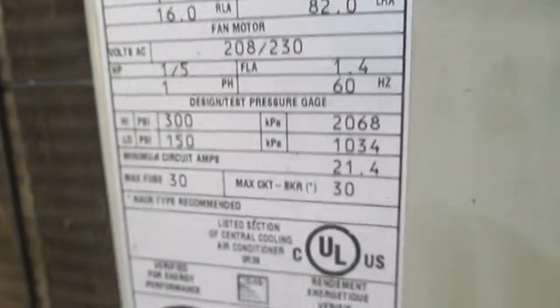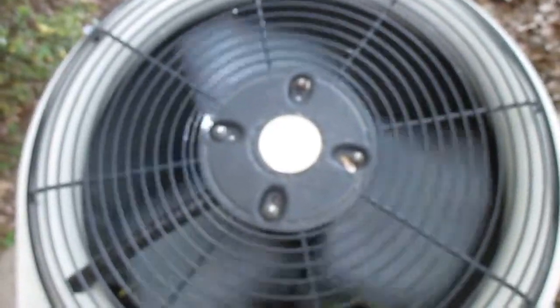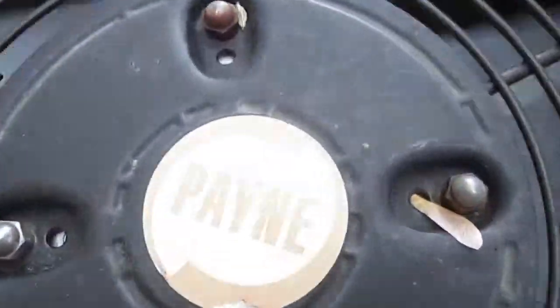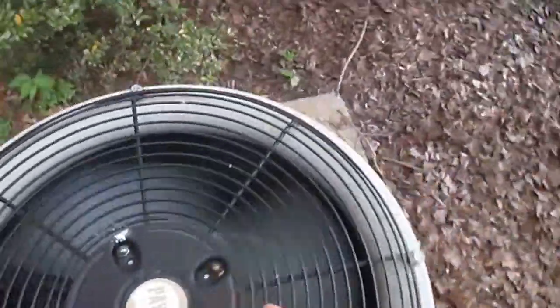You can see right down here — which means this is a 2002 unit — and you can see right here, it says Payne. And you can see right here I'm pointing to some Payne branding, but this thing is running.